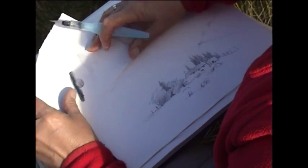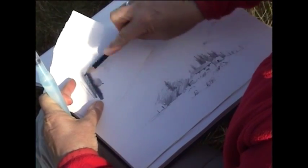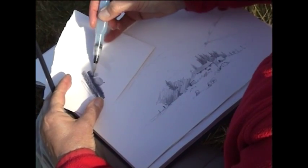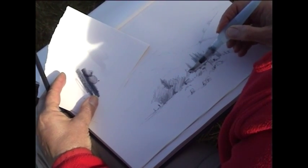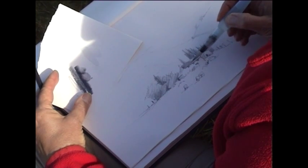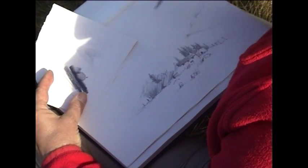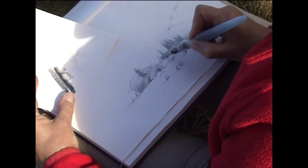I'm going to show you a nice little technique with the water-soluble graphite where I just put some of the tone from the graphite on scrap paper, then pick up some of that tone and paint it onto the roof of the building, fading it off down to this end — you can just get rid of the tone as you go, and that gives you a lovely even tone across the top.